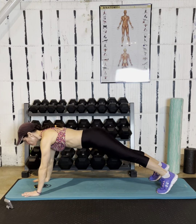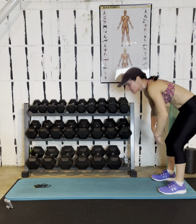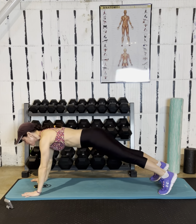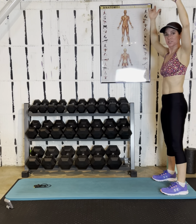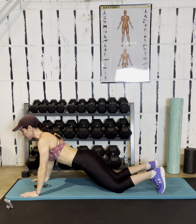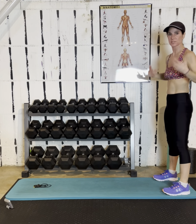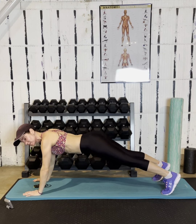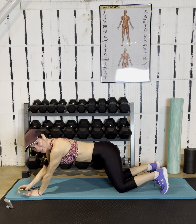Walk it out. The push-up can be a full push-up or modified on the knees. You're only gonna do a full push-up if you can do a perfect one where your chest touches the ground. If you're not able to get to the ground, drop your knees and get to the ground that way. I'm a stickler about good push-up form — I'd always rather see a modified push-up with good form than a pulsing push-up. Drop your knees when you have to.